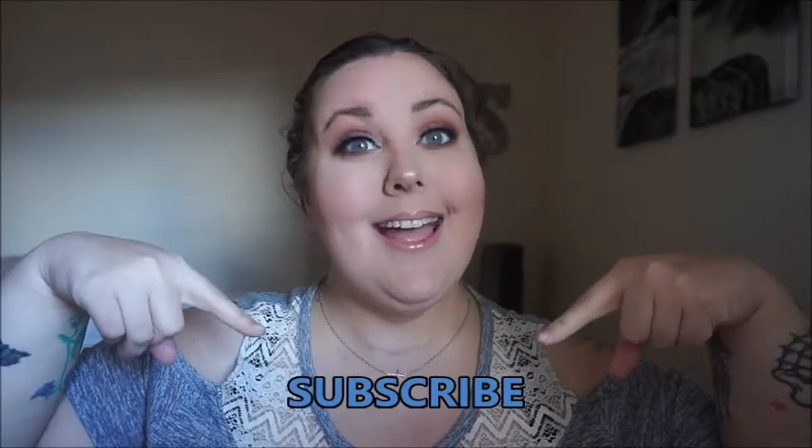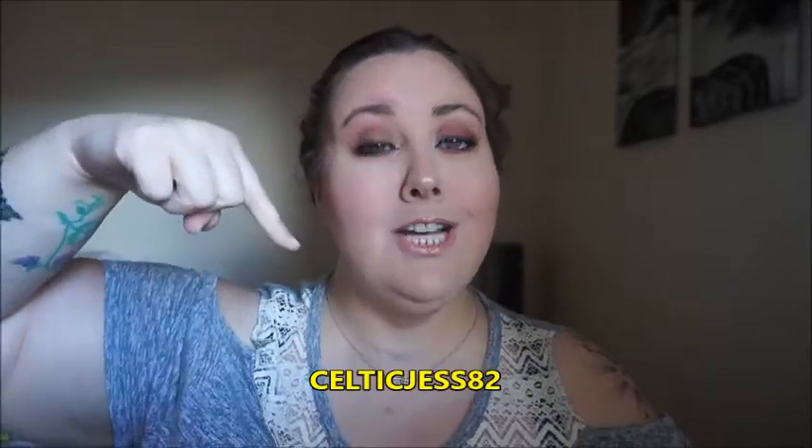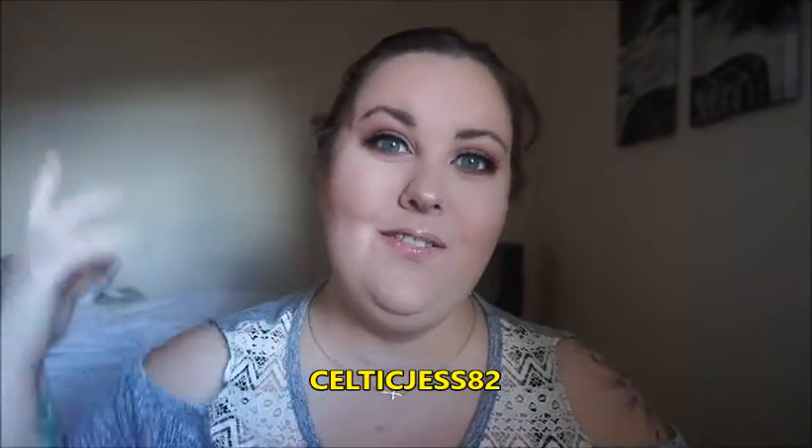I hope you enjoyed this tutorial and of course if you have not subscribed to my channel go ahead and click that subscribe button. It's free, it doesn't cost you anything, and don't forget to click the bell right next to it so you get notified whenever I post new videos. And if you hadn't added me on Snapchat, go right ahead and add me on Snapchat and see what kind of fun I'm having.